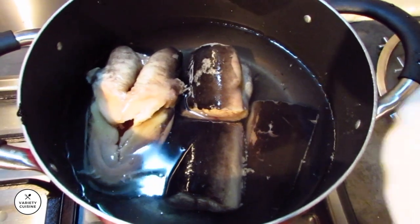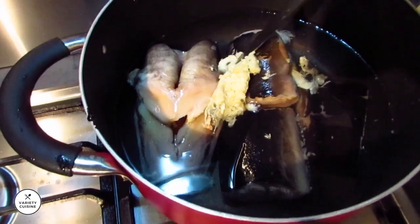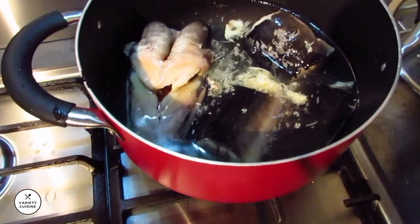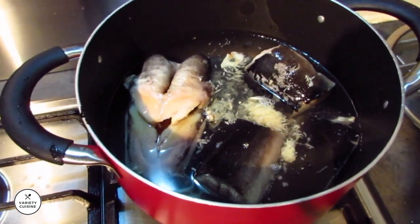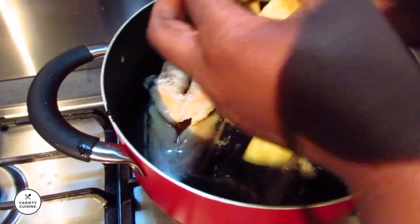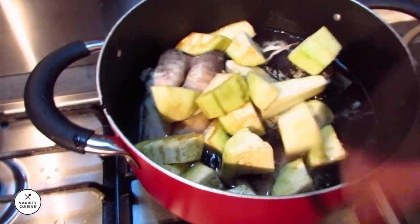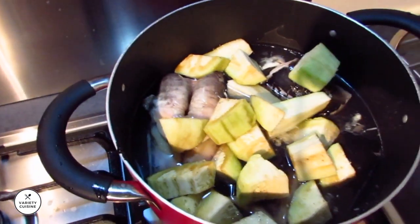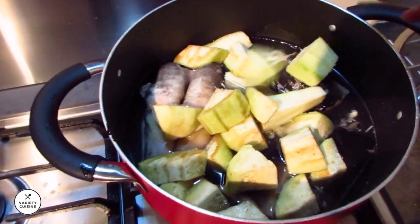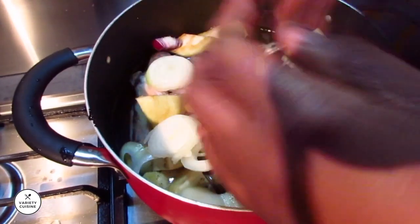Add the greens, a little bit of green. I'm gonna add green beans, browning.